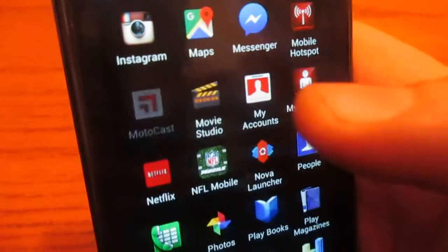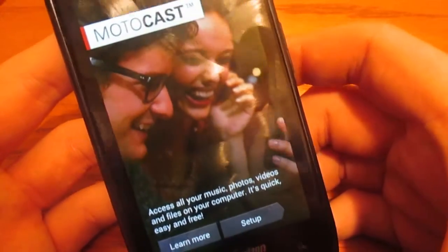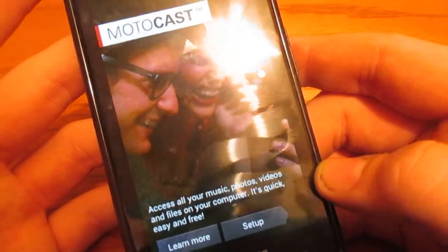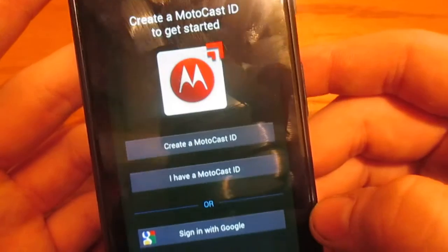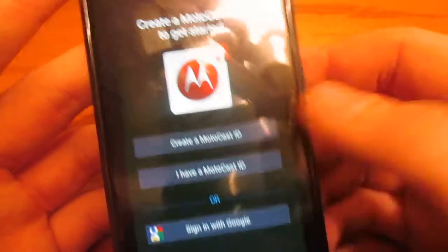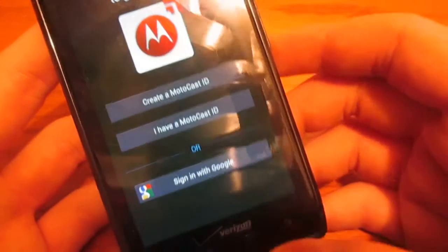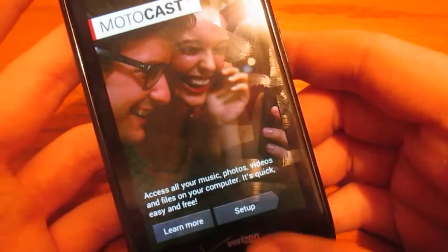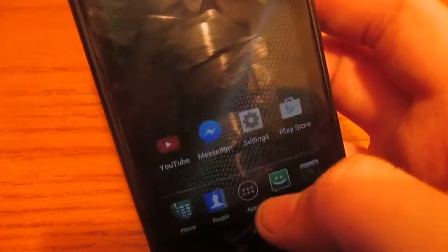Let's go ahead and take a look at Motocast, which I'm not too sure of. I'm experiencing this for the first time, just like you. It says 'Create a Motocast ID to get started.' I don't have a Motocast ID and I don't really want one. Let me go ahead and clear that out.